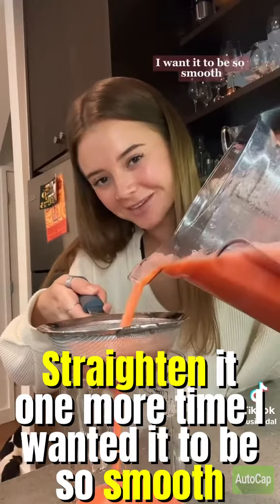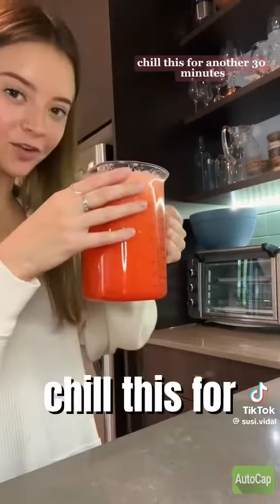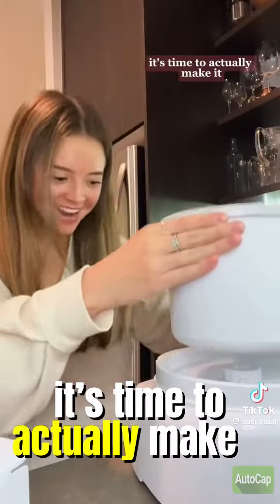Strain it one more time — I want it to be so smooth. That is so good. You also can't taste the vodka. Chill this for another 30 minutes.